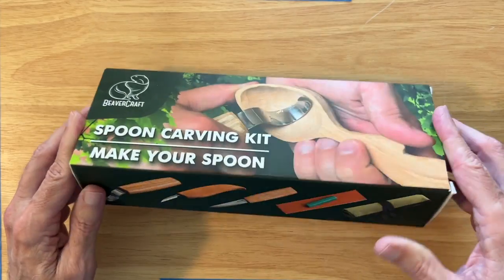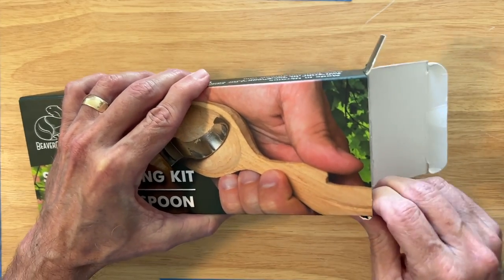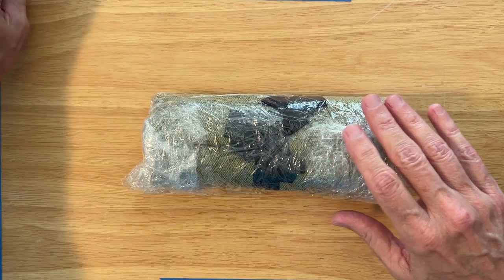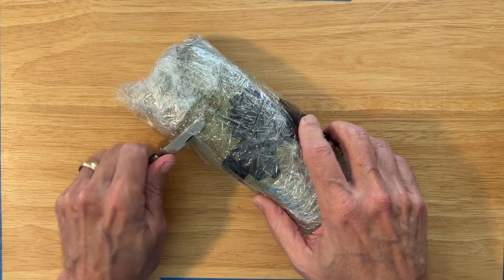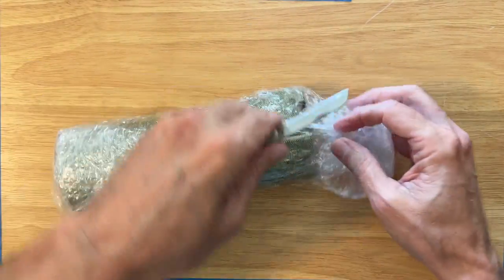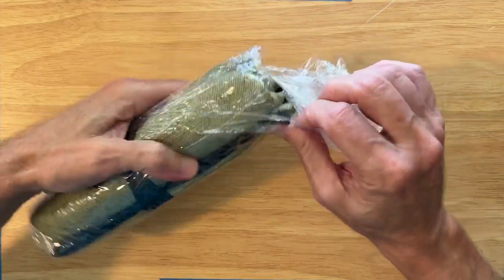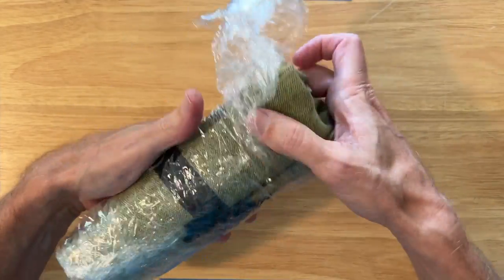So let's crack it open and take a look, see what you get with this kit. What's important to me is how long I had to wait. After I gave the Beavercraft folks my address, this kit was in my mailbox the next day, which I thought was pretty impressive. The Beavercraft tools are made in Ukraine, and I'm sure they have warehousing here in the US, otherwise I would not have received it so quickly. I do feel for all the folks in Ukraine — let's hope the war and the fighting there stops soon.